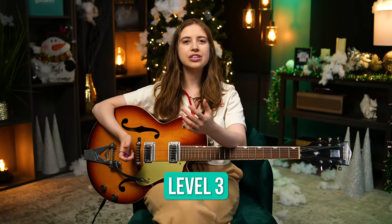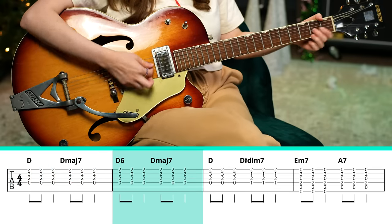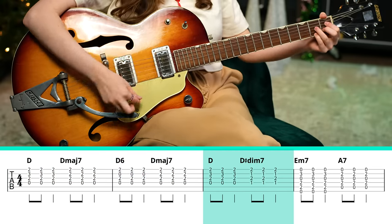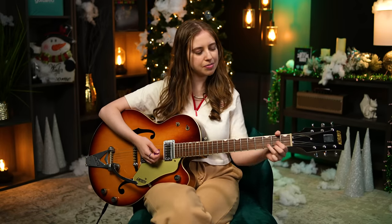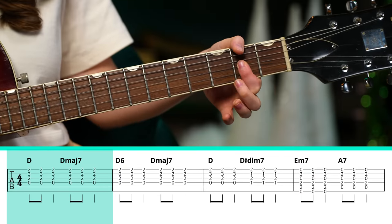The next thing we can do is add a little more color into those chords. Before we were just playing that D major chord, but now we're going to do some cool stuff — starting with D major and then moving to D major seven.